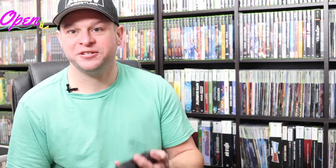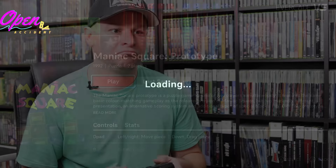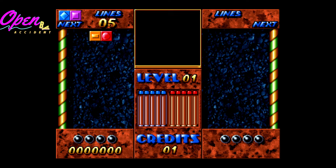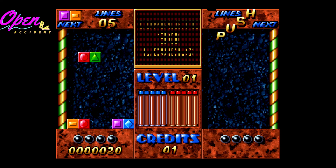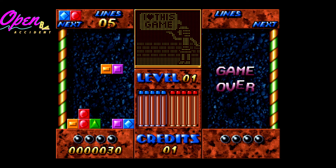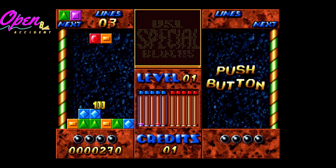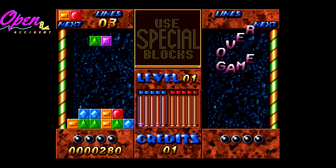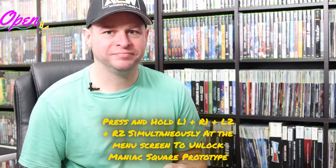All right, let's try out Maniac Square again — I don't know why I'm torturing myself. This actually plays better. Why didn't they just include this one? Thanks, Crazy Burger.